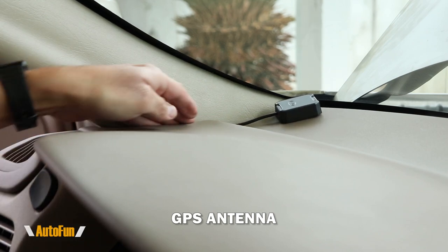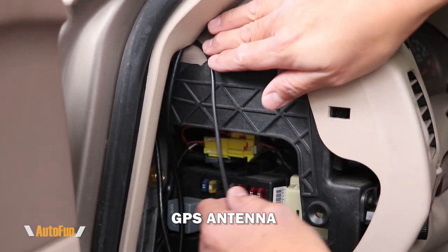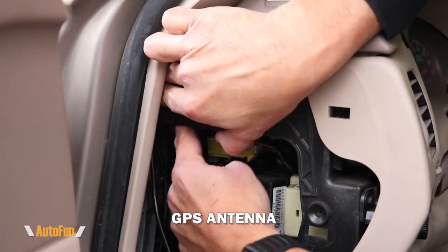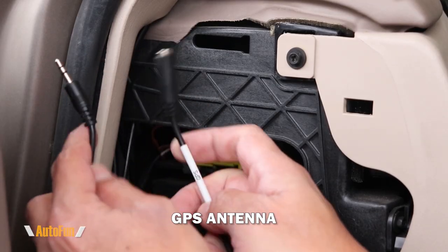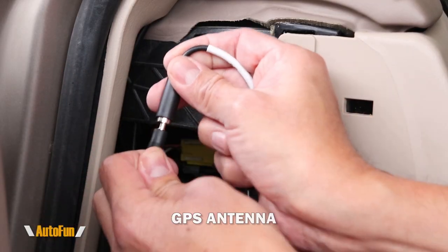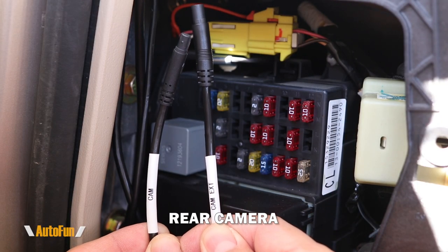I'm going to put the GPS antenna on the lower corner of the windshield and route the cable towards the fuse box. This cable is probably the easiest one to route because it's right next to the fuse box. Once I have it there, I can connect the GPS antenna into the cable labeled GPS.